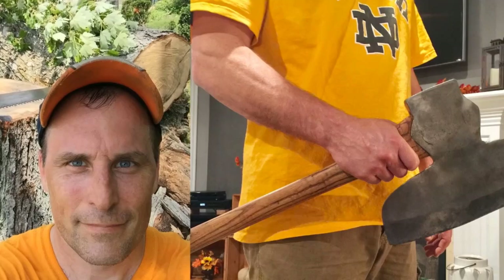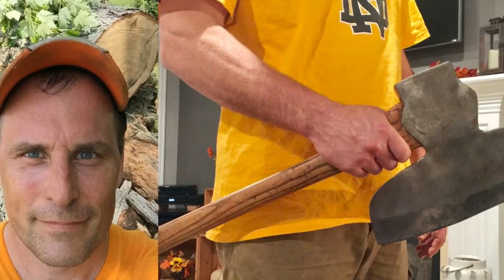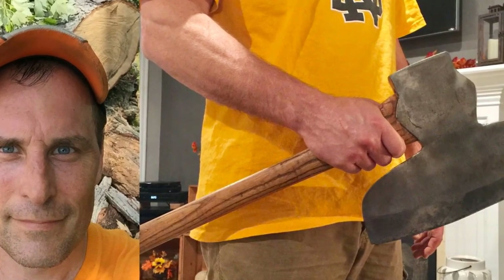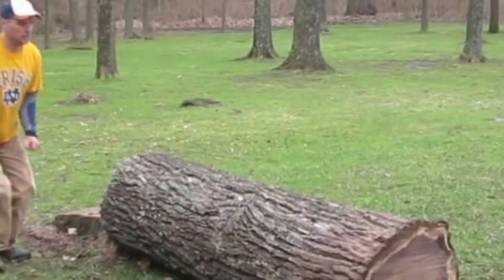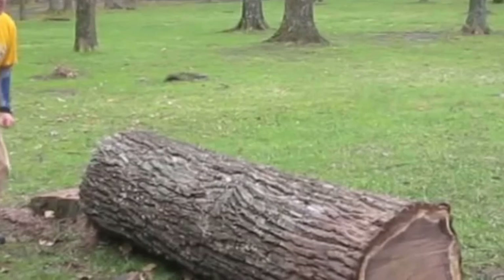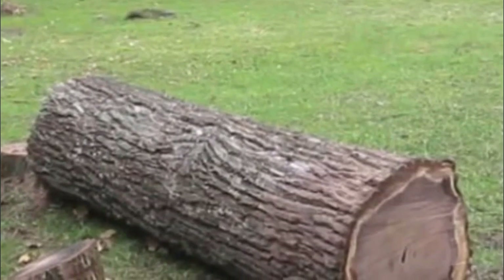Without a single power tool, Chris has created masterpieces that could go toe-to-toe with any machine-made mechanism or device. On his channel, Chris posts videos where he builds incredible handcrafted items without the use of a single power tool. He's created coffee tables, rocking chairs, and bows and arrows without burning a single watt. Recently, he tackled a fallen tree stump with his hands-on MacGyver magic and turned it into something that'll make you howl at the moon.